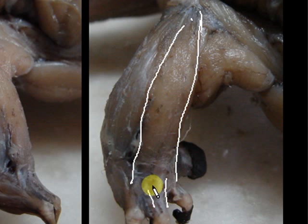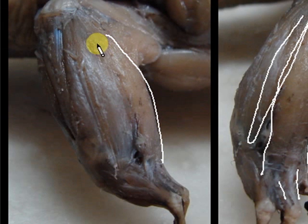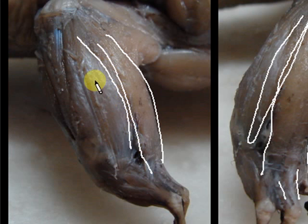Once you've found your extensor digitorum communis, look for the two other muscles next to it. On one side is the extensor carpi ulnaris, and on the other side of the extensor digitorum communis is the extensor carpi radialis. First look for the main muscle before you look at the minor muscles. From this view, the extensor digitorum communis longus is here, and this one is the extensor carpi ulnaris.